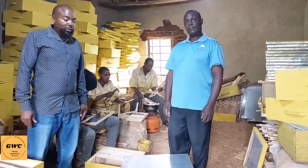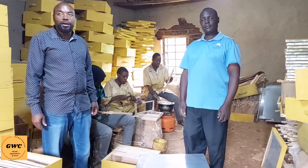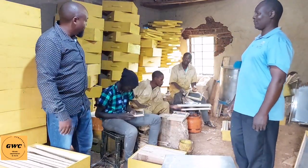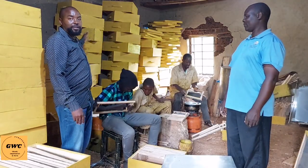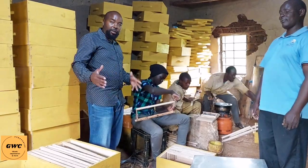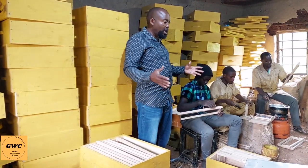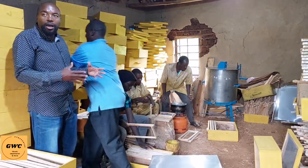So once our friend the carpenter has prepared the different parts of the Langstroth hive, he will show us how he does the assembly. We want to experience this. He has co-workers here — you can see they are busy. This is like a small factory. They are busy working on the hives. You can see all these boxes — different parts of the Langstroth hive already prepared. In the first section we were preparing the different parts; in this section of the factory, he is now doing the assembly. So Evans will take us through the assembly part.